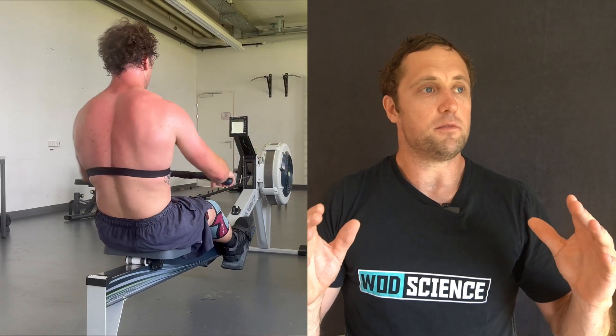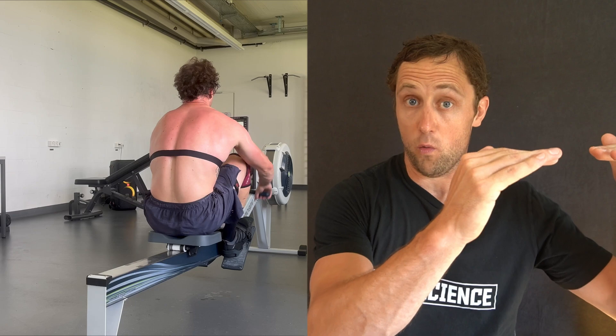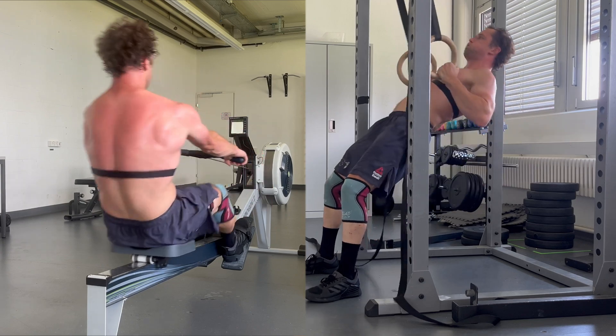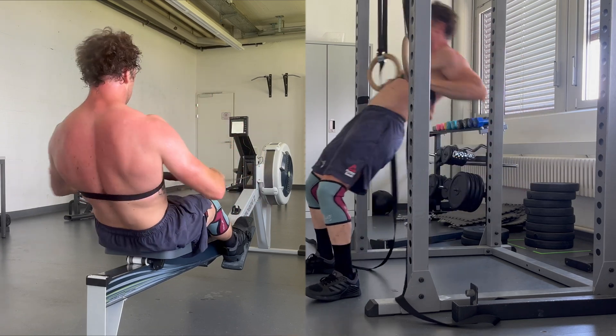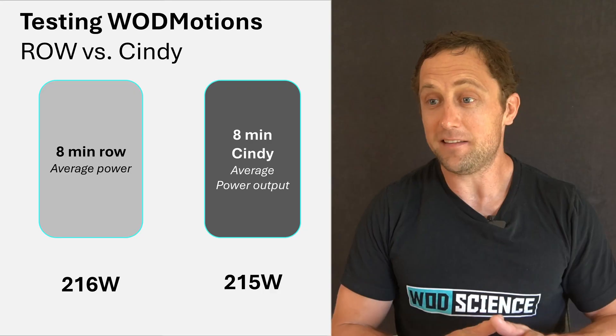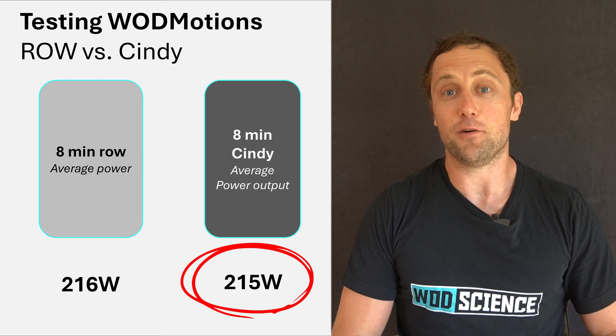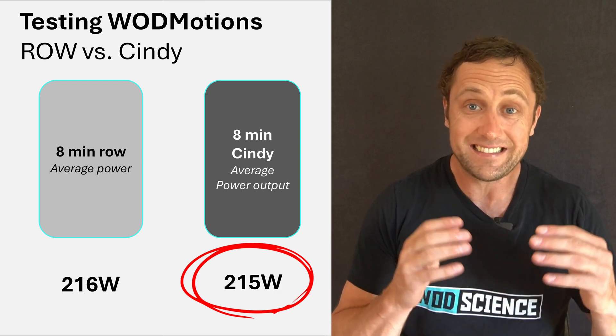Another interesting result: what was my average power production during the row compared to during Cindy? My RPE was around 7.5 to 8 out of 10 for both. Surprisingly and super cool: the eight-minute row average power was 216 watts, and during Cindy it was 215 watts — almost exactly the same. This shows that at least the estimations coming from functional movements are accurate and close to 90% of my threshold power. This is just one example; we're testing with other functional movements and applications.